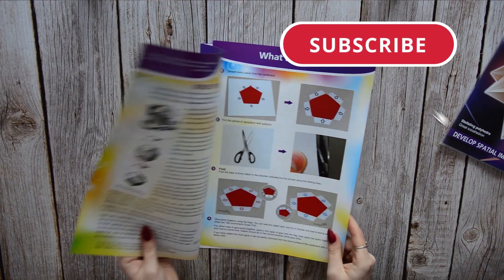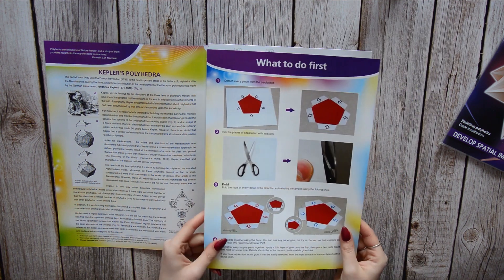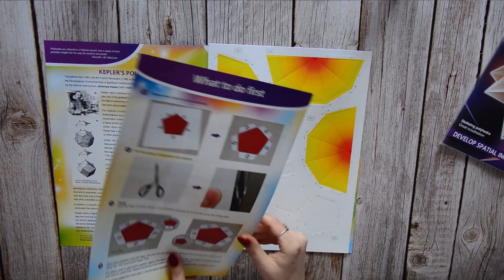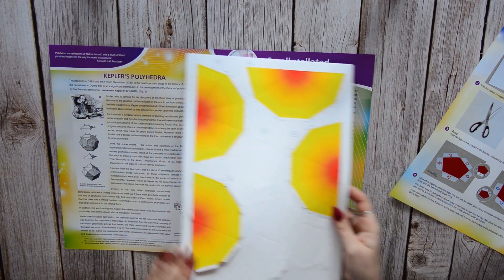All the designs are ranked in difficulty, so you can choose the simplest and work your way to more complex designs. The instructions are rather clear and all the elements come numbered, so it is easy to follow along.